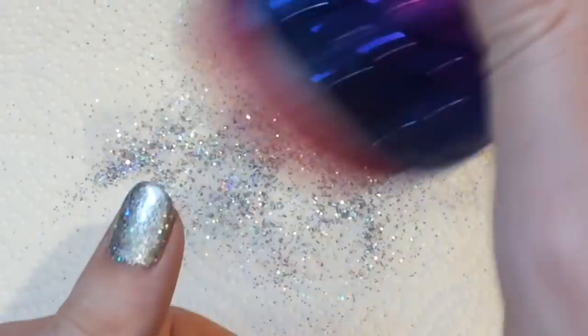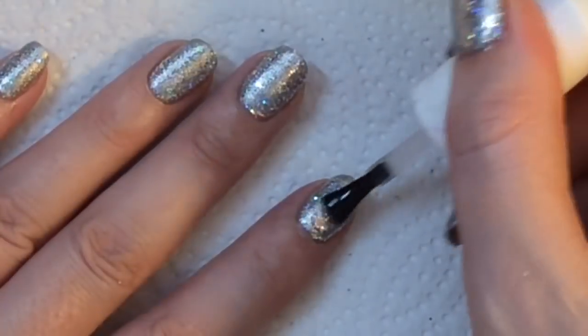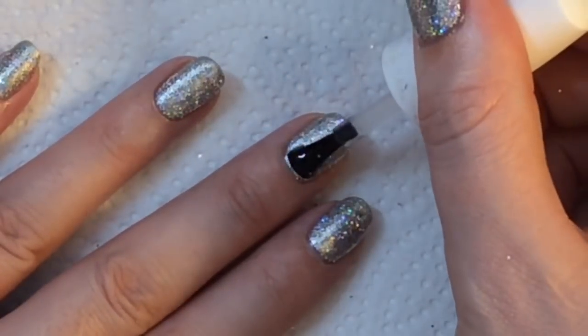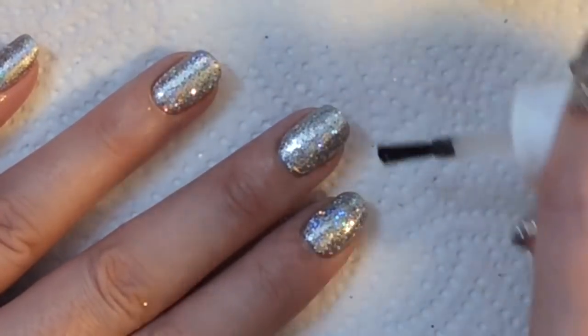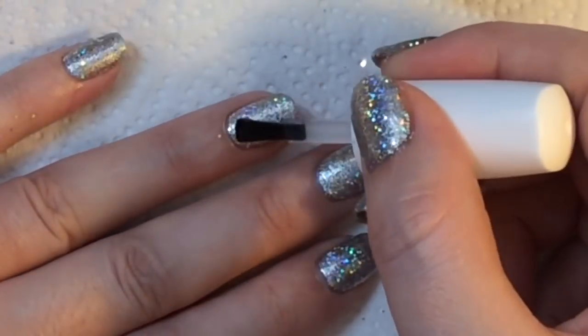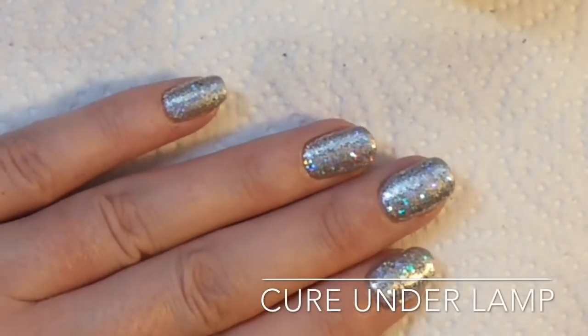You want to get a clean-up brush and get rid of any loose glitter that's on your skin before you apply the gel top coat. I am using a gel top coat that is sticky because I'm actually going to be adding two layers of the glitter just to make it more of a disco ball effect.